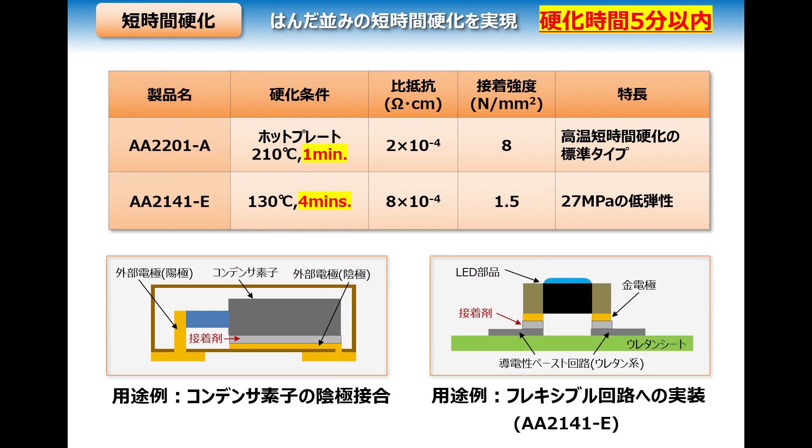Fast curing materials such as these can cure in about the same time as conventional solders. For example, when considering adhesives for attaching cathodes on tantalum capacitors, fast curing is required for large-scale mass production. Additionally, for mounting components on flexible circuitry, urethane-based substrates require flexibility and stretchability from the circuitry as well. Urethane-based adhesives can fill this role, and by reducing energy consumption, these materials can help reduce the environmental impact.